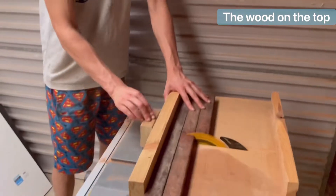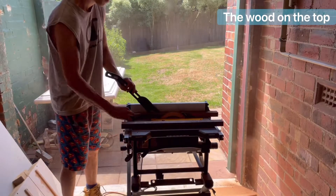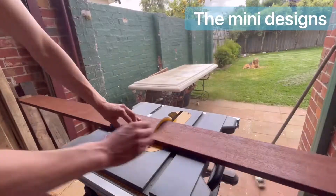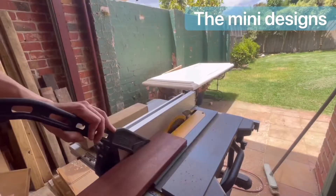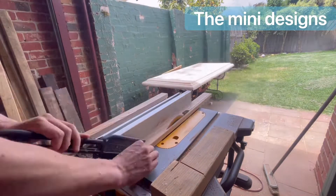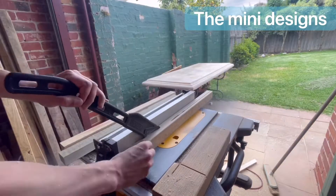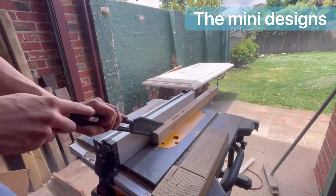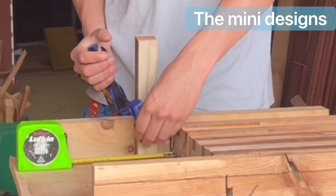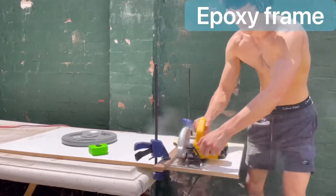A lot of cuts on the table saw and the miter saw were made, along with a lot of use of the orbital sander and the belt sander. This short segment is how I built those cool designs to sit in between the letters on the top. It took a really long time to do, and in hindsight I kind of wished I never put those patterns on — it makes the top look a bit messy and it just took a really long time.